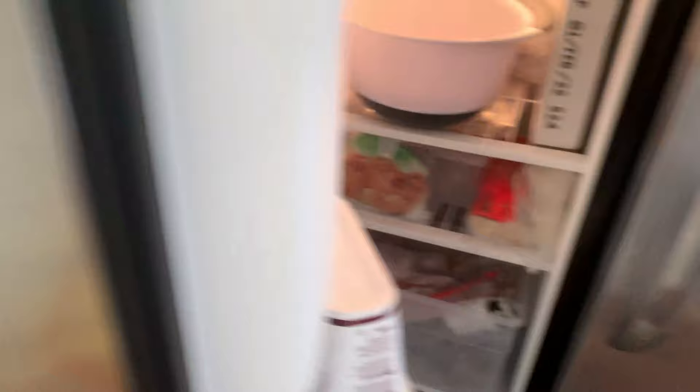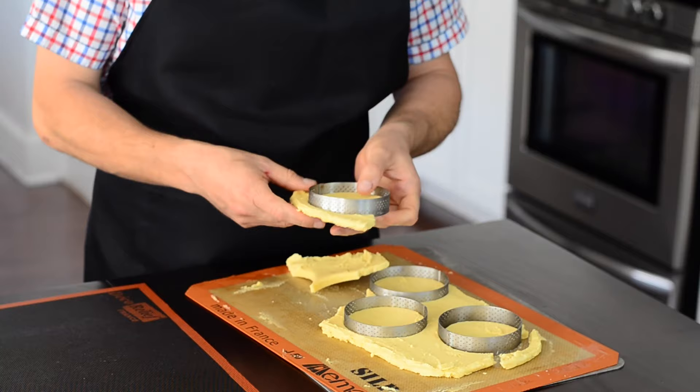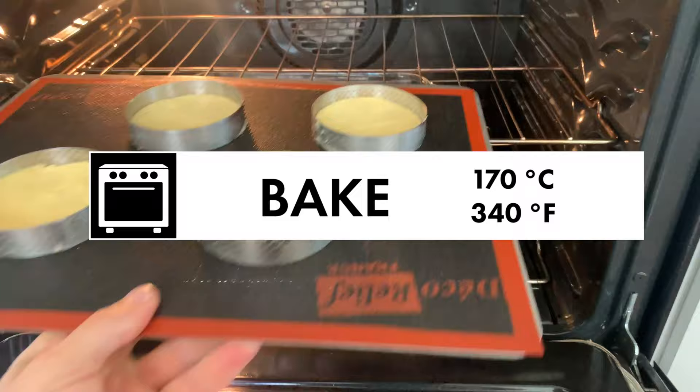Freeze for about 30 minutes. This will not only help to take out the rings, but also stabilize the dough. To bake, I recommend using a perforated silicone mat — link in the description. Otherwise, simply use a regular silicone mat or parchment paper. Once frozen, rings can easily be taken out. Transfer to a clean silicone mat and bake in a preheated oven at 340 degrees Fahrenheit or 170 degrees Celsius until golden brown.